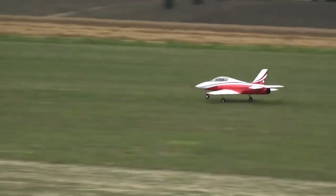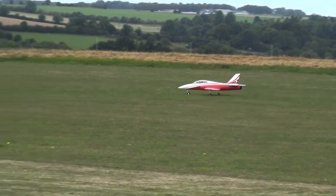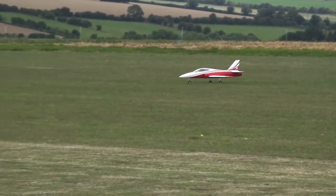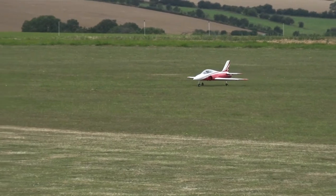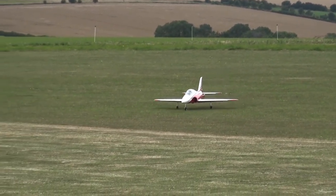Have you heard something? I just clipped the corn. The long roll. Good job he's cut the corn then, isn't it? Yeah. That wind's got up, innit? It's got up a bit. It's slowed you down a bit more, didn't it? Yeah.